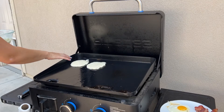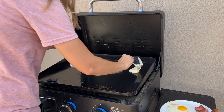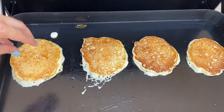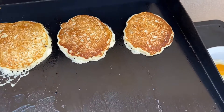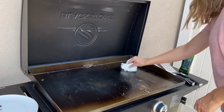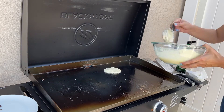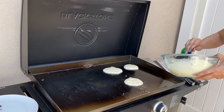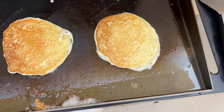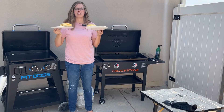See how easy that comes off on the Pit Boss — it blows my mind. This side was a little cooler and right here it was a little hotter. On the Blackstone, I'm putting down a little bit more oil and doing two pancakes up here where it was a little bit hotter, and two down here where it was a little cooler. After flipping, the ones up top are just a teensy bit darker. Both griddles made a super delicious breakfast.